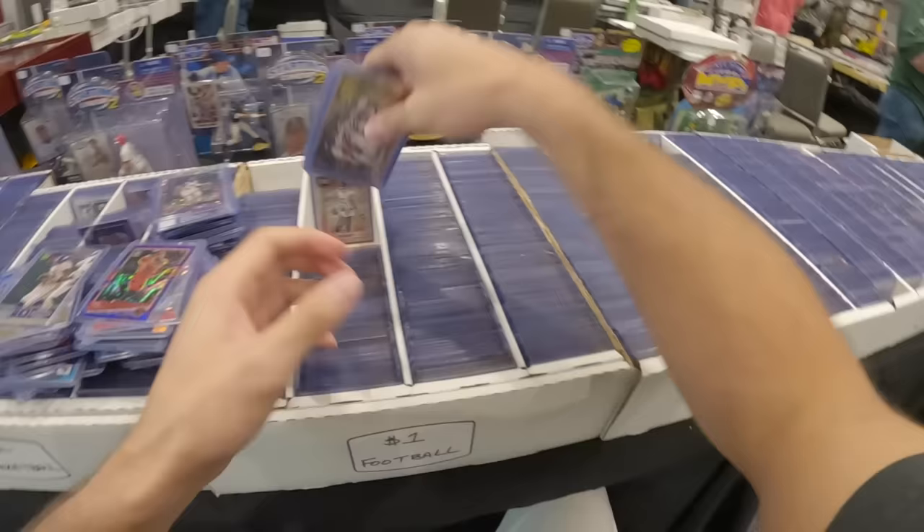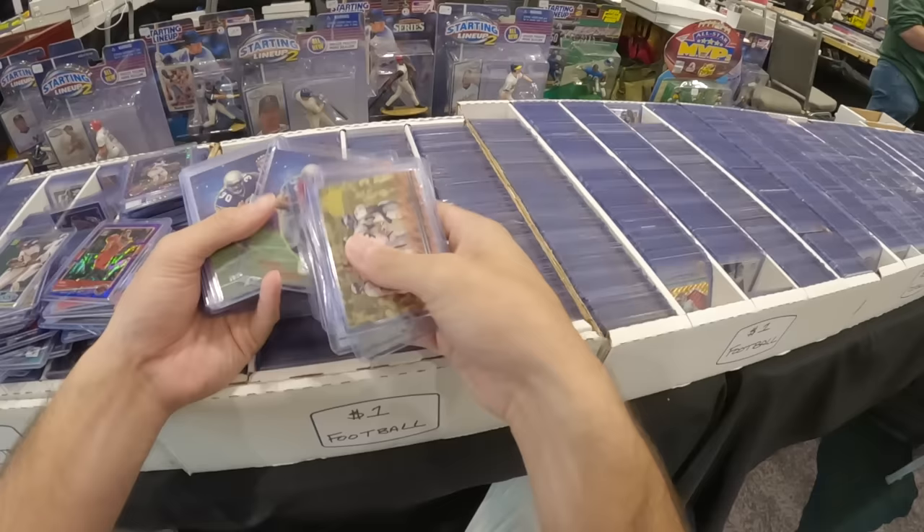One of the most important things when you go through dollar boxes is actually your time. You're only going to be making a few dollars per card and it takes a lot of digging. So you want to focus on the boxes that are actually worth your time. A box like this is definitely a good one.